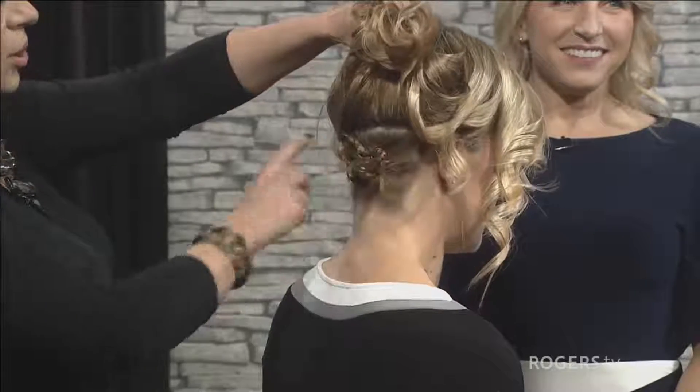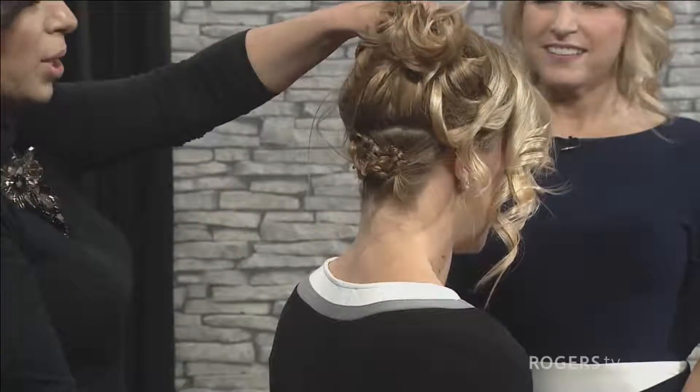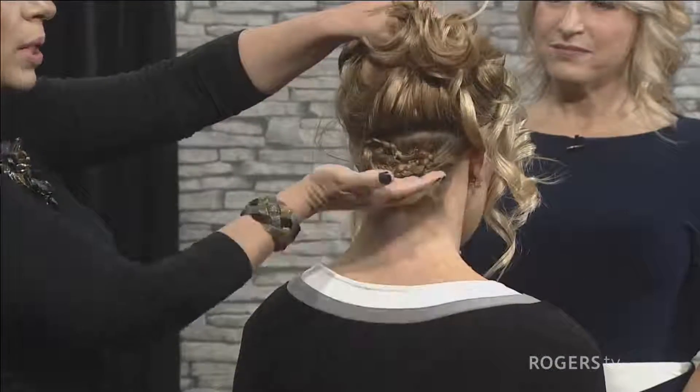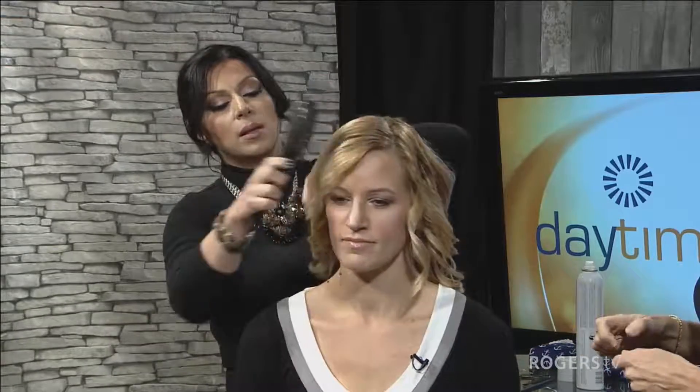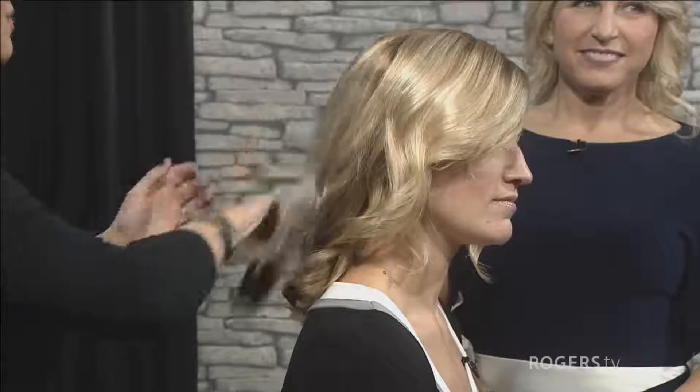I sectioned her hair from about ear to ear right across the parietal ridge into two little free-hanging braids and then pinned them flat. This is the area that we're going to pin the rest of the hair to. The more pins you have there and the bigger the braid, the better. So we're just going to comb out all the little waves and give it a very wavy look, because straight hair is not forgiving — you'll be able to see how we're trying to manipulate it.